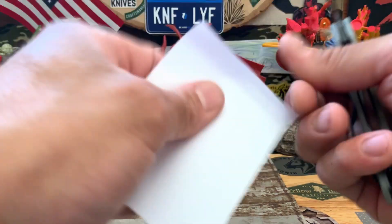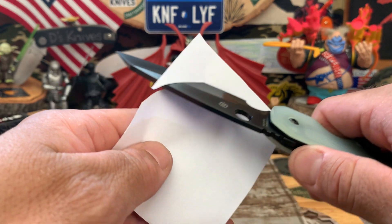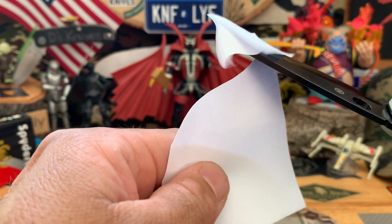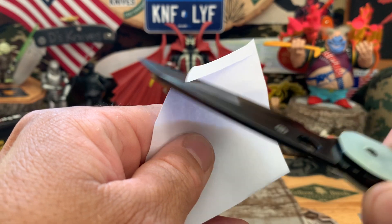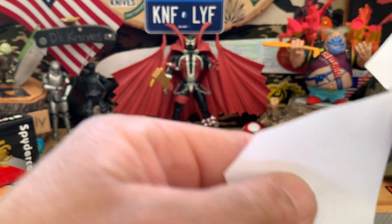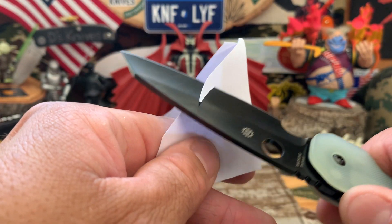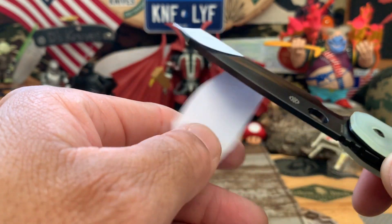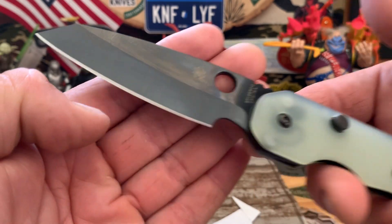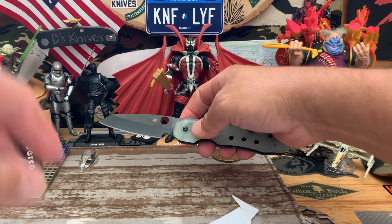Let's check out the sharpness. That hollow ground has the bite — check out all those cuts, nice and laser cuts. This is a very nice cutter. Really digging that. Nice ground, nice sharp blade. Looking really, really cool.